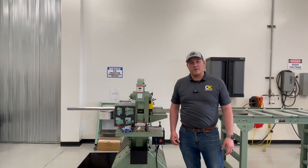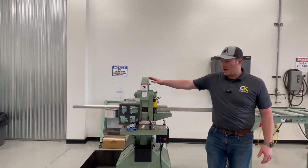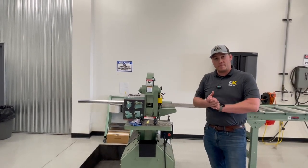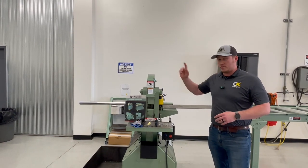Welcome back to a Welding Wednesday. Today we're going to be featuring our Piranha Ironworker P65. The P65 unit is a fabrication tool used all around in our lab here for welding classes. We use it to shear the coupon plates for training classes.